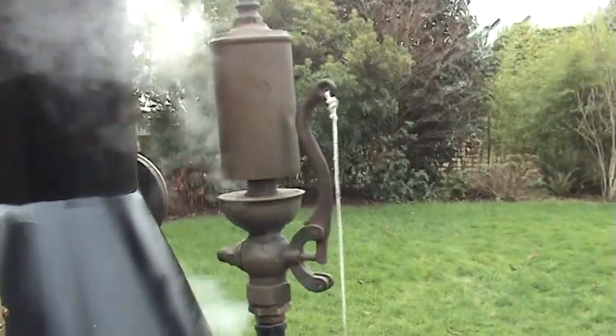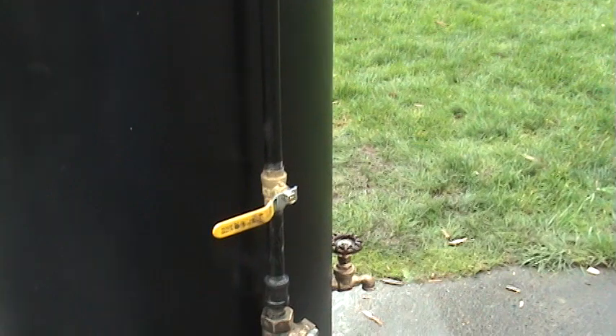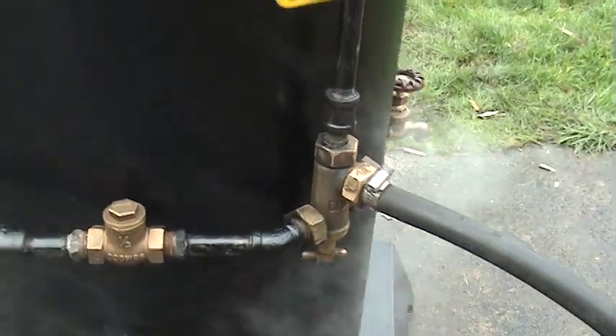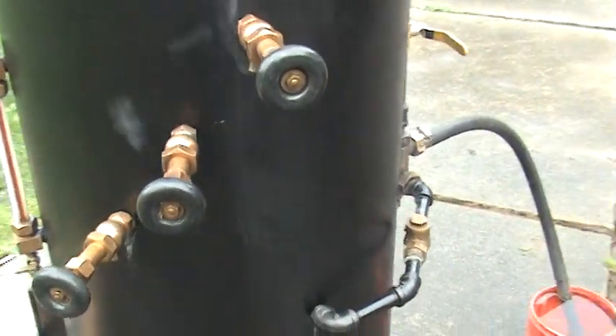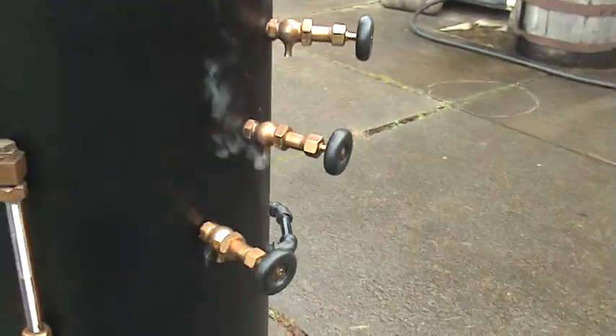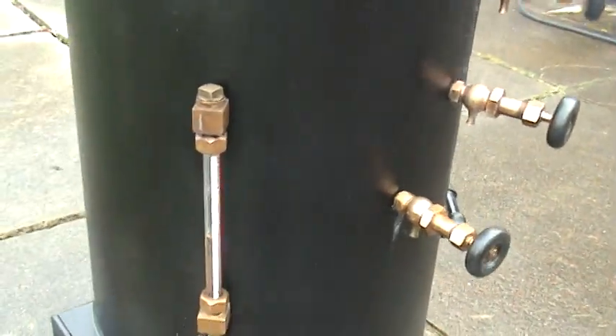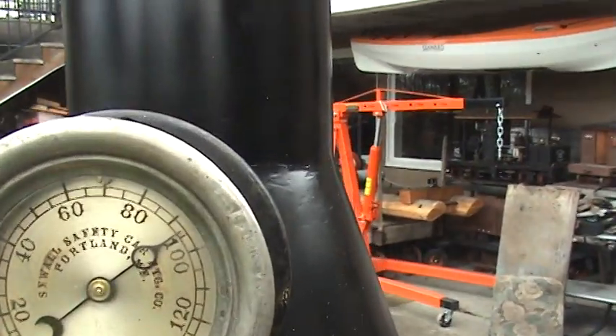It's got an antique whistle on it, a hop-off valve set at 100 pounds, an injector, and a beautiful blow-down valve over here — nice machined bronze. The water sight glass shows we're up to 90 pounds now.